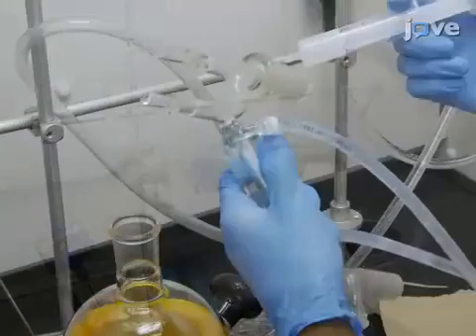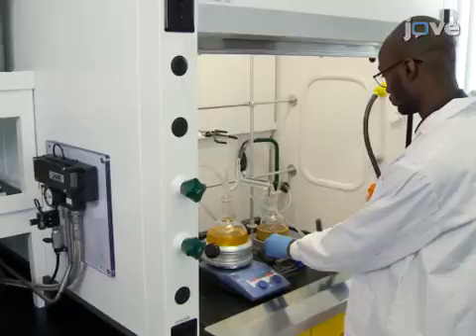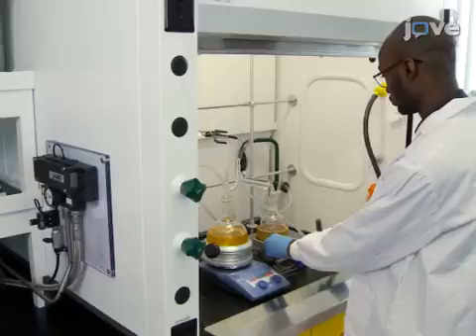Next, remove the condenser from the round bottom flask. Replace it with a simple distillation setup connected to a condenser circulating cold water. Place the reaction setup under vacuum and set the pressure to 1 mmHg.